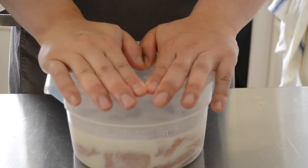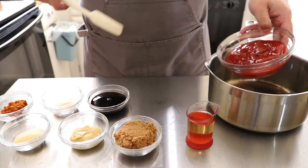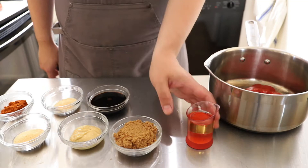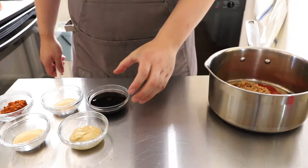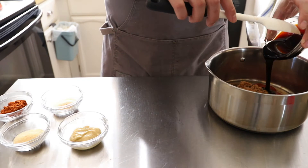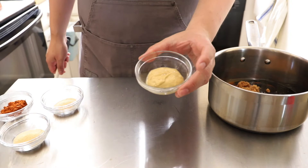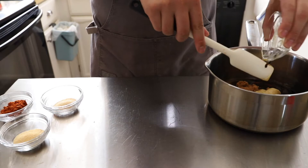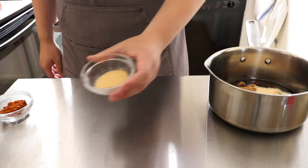While we wait, we can make our barbecue sauce. The ingredients are: some ketchup, some vinegar — I went with apple cider vinegar, any vinegar really is fine — some brown sugar for sweetness, some molasses which adds a nice depth of flavor and a little sweetness to bring your barbecue sauce to the next level, and some Dijon mustard — you can use yellow mustard or whole grain if you're fancy. For seasonings: garlic powder, onion powder, and smoked paprika for smokiness.